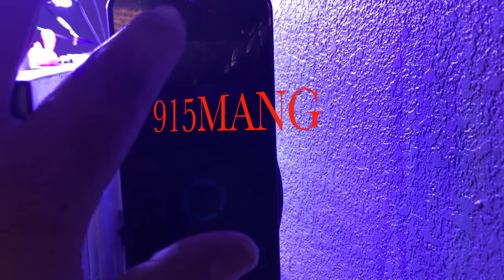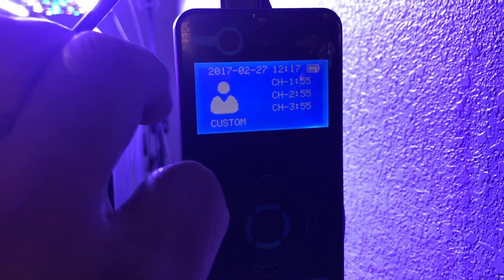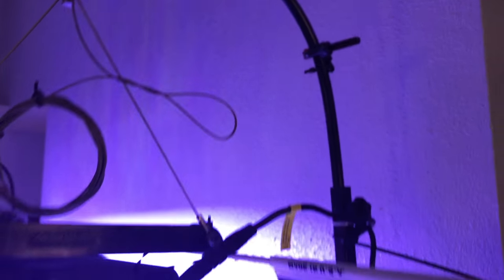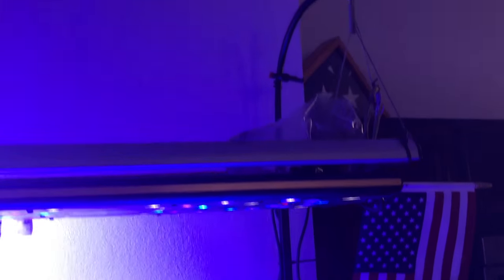I'm going to do a quick video. I had a lot of questions on my lighting schedule. Right now I run the custom light setting. I have some velcro on the rails — I also get a lot of questions about what kind of rails I'm using.